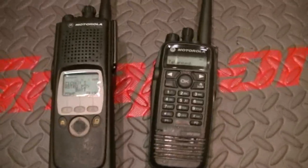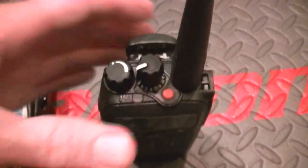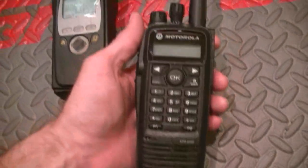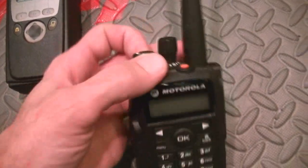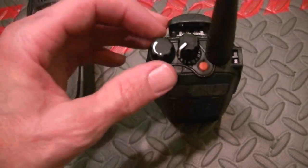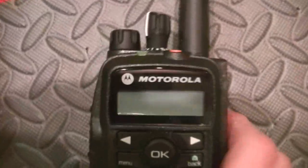Hey guys, just got this unit in — this is the Moto Turbo by Motorola. It's a very nice radio. I'm still learning on it, so it's going to take me a little bit of time to figure this out. I've only had it in my hands probably 30 minutes. The CPS is very difficult on this. You've got your emergency man-down, and this radio has a lot of features — a lot of very cool features.